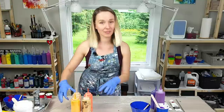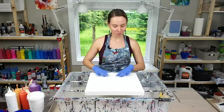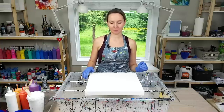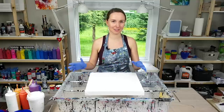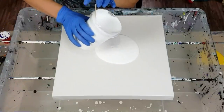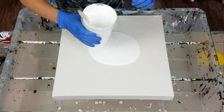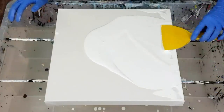My cups are ready — I made them super full this time! Today I'm working on a 16 by 16 square canvas and I'm really looking forward to seeing how the paint kiss turns out on a large canvas. According to the challenge, I'm starting with a white base using titanium white, and as always, just moving it all around with my spatula.